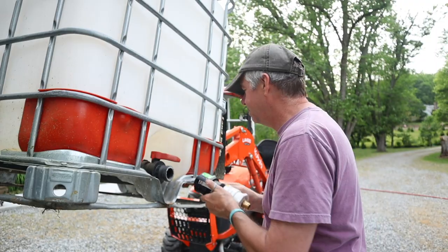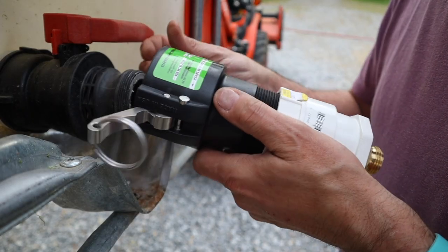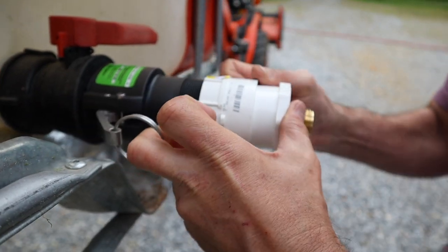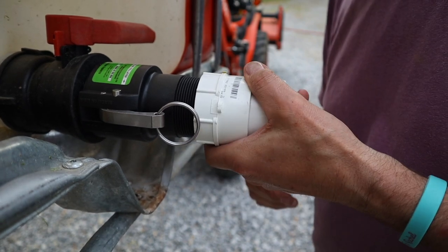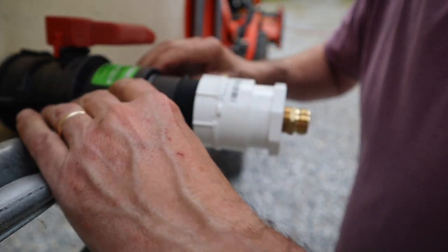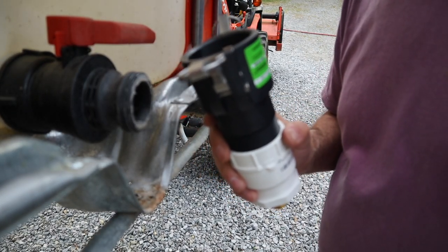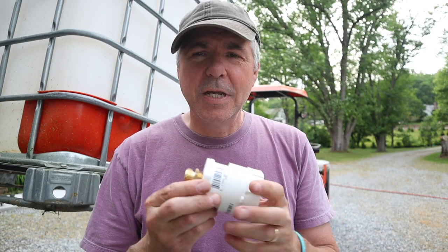Let me show you how this works. It just slides on — you release these two clips, slide it on, then pull the two clips forward together and they lock in place. That is a really nice connection. And if you have more totes, you can push the buttons in, pull it out, remove it and put it on your next tote.